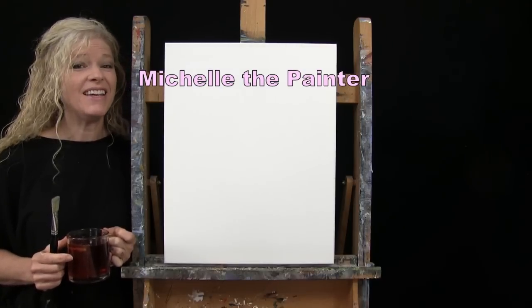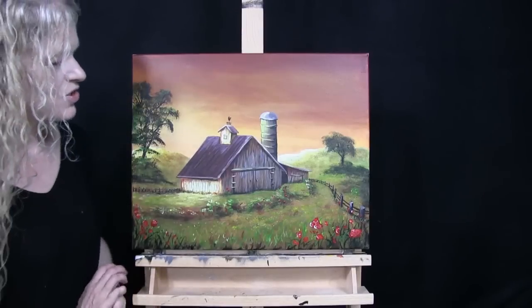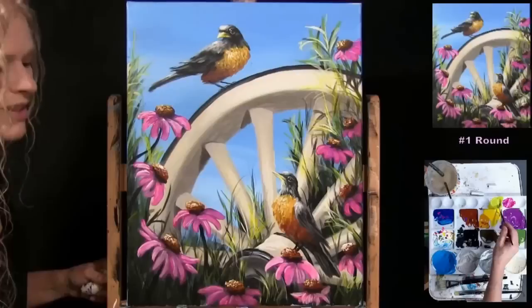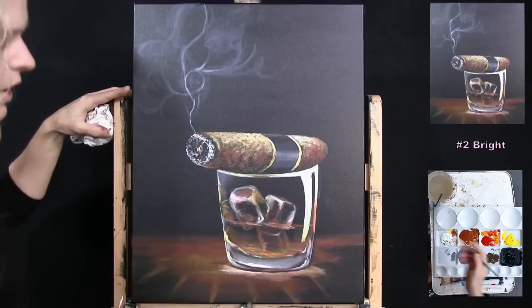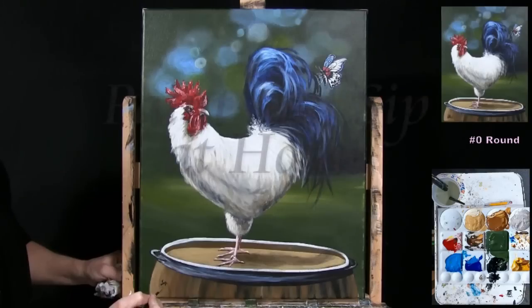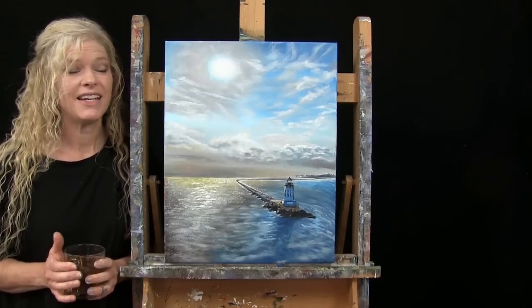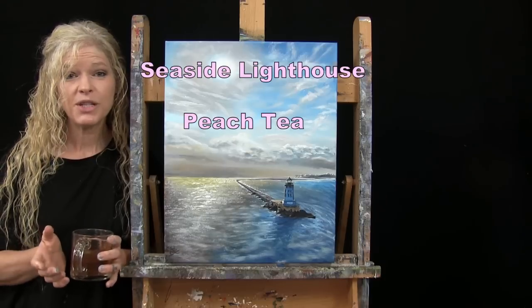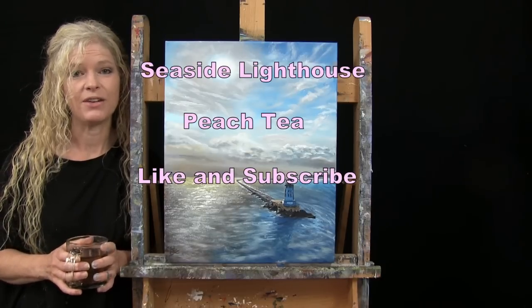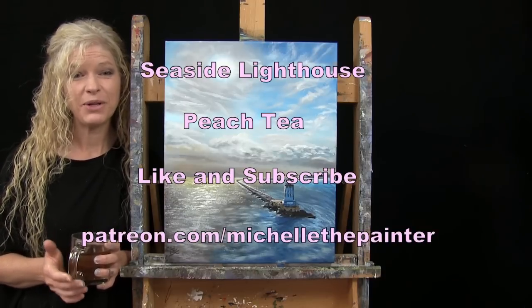Hi there, I'm Michelle the Painter and this is Paint and Sip at Home. Today I'm going to be painting Seaside Lighthouse and I'm sipping on some peach tea. If you enjoy this process, I do hope that you like and subscribe to my channel and check out my Patreon page where you'll find additional painting perks such as this one.